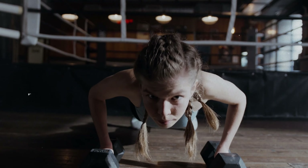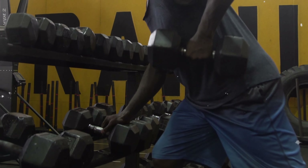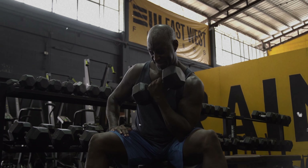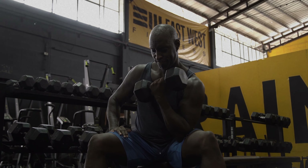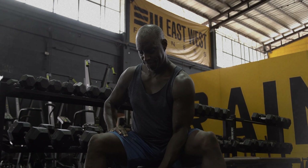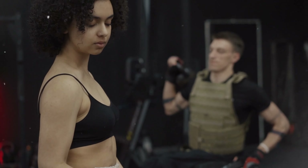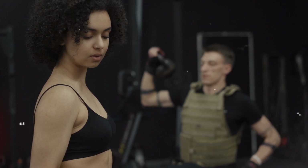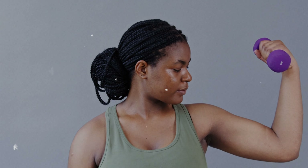Imagine having the strength to open that stubborn jar of pickles or the power to lift your couch with one hand to find the remote. Whether you're looking to beef up those biceps, summon superhero shoulders, or make your legs the stuff of legends, we've got you covered. So grab your dumbbells and let's turn your living room, garage, or wherever you are into the most fun gym session you've ever had. Get ready to laugh, lift, and maybe even love the burn. Let's get into it.